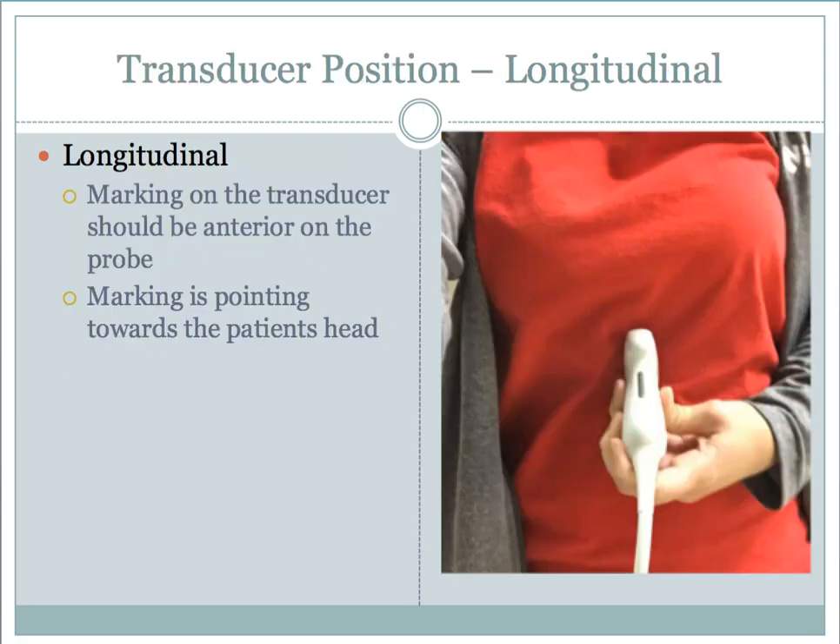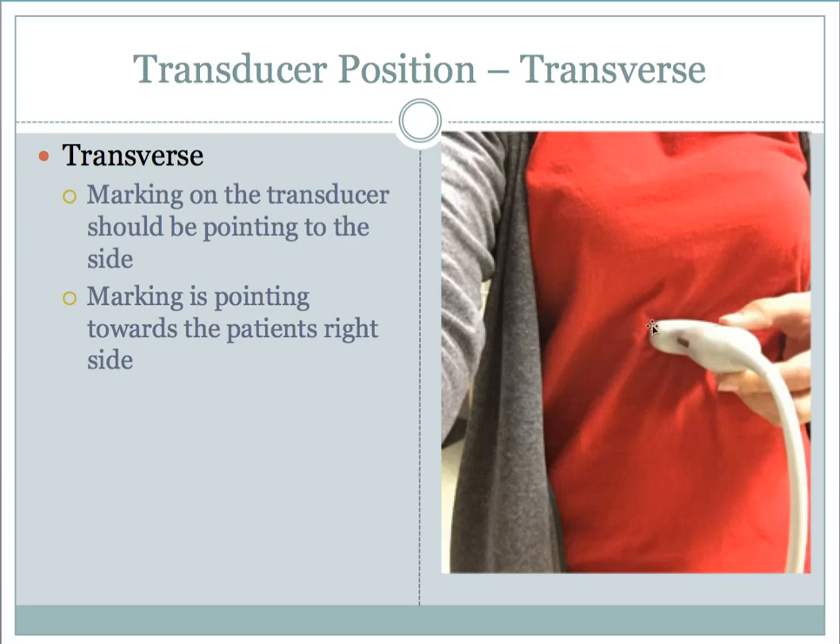Starting in longitudinal, the marker on the transducer is going to be on the top of the probe, and it should always be pointing towards the patient's head. When you switch to transverse, the marking is located on the side of the transducer, and it should always be pointing towards the patient's right hand side. This is always an indication for you to make sure the orientation of your image is correct.